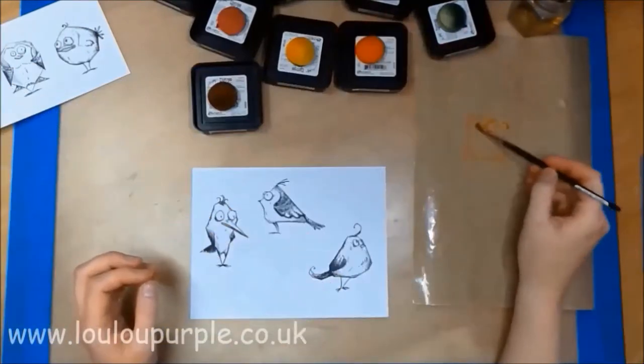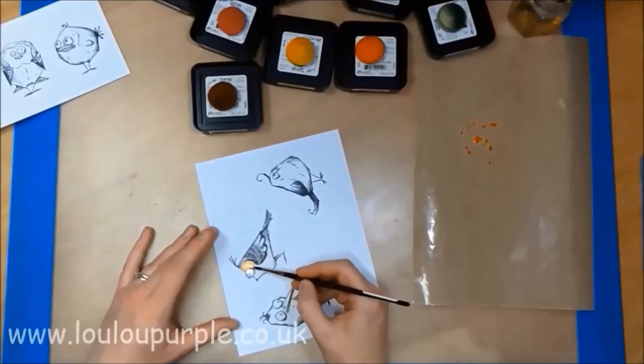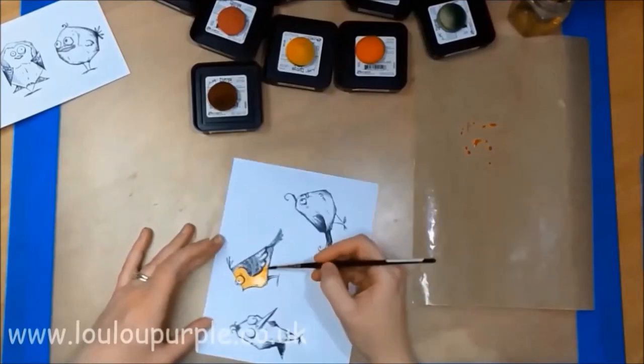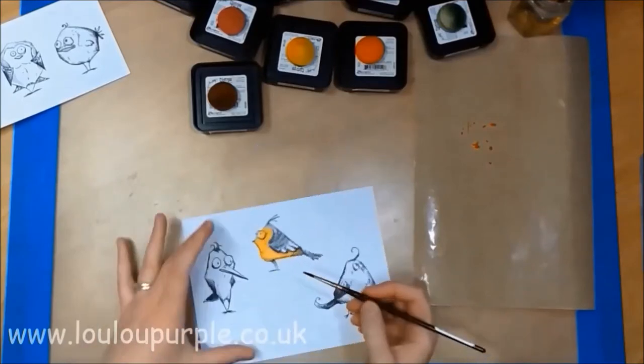Now I am using my distress inks and a paintbrush to color in all my birds. I'm not being too careful about going over the edges or the eyes because I will be cutting them out and putting new eyes on them.